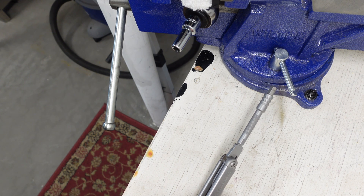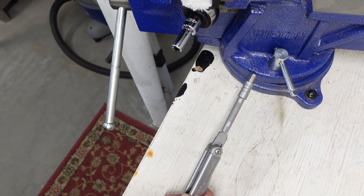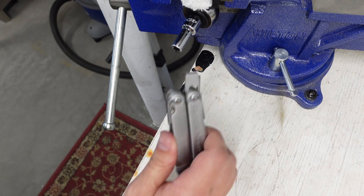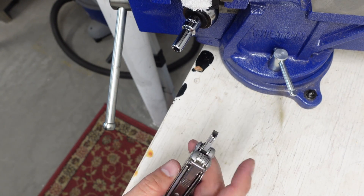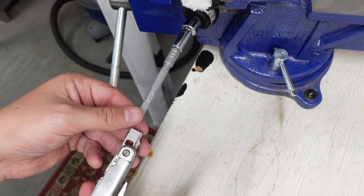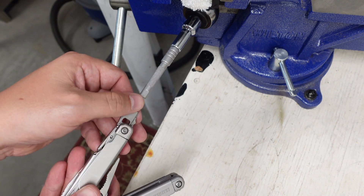Let's jump to the Leatherman Surge real quick, just to see how much I can do in the pistol grip with it, and then we're going to clamp the Wave into the bench vice, change the camera angle, and destroy it. Let's go ahead and hook up the Surge and see how we do at 120 inch-pounds.